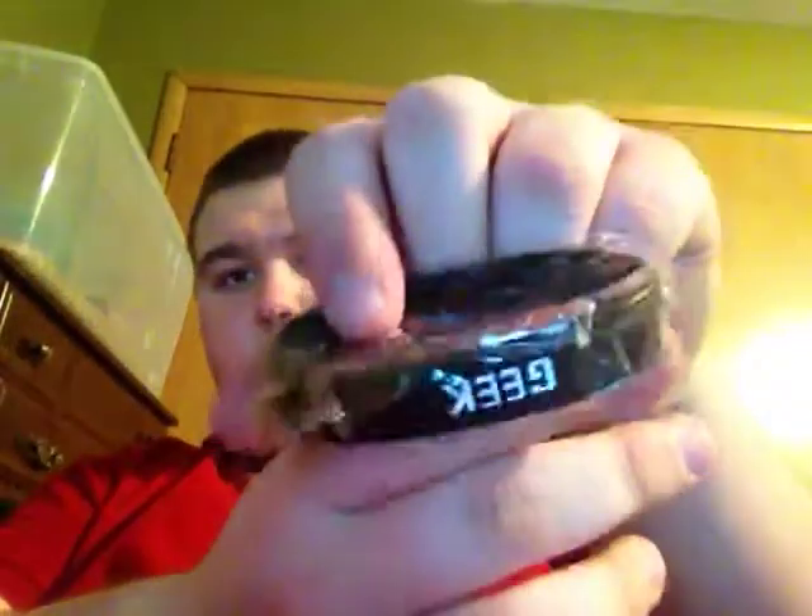We got a band — you know those little rubber band things that people put on their arms? It doesn't look like it's going to fit me, but it says 'Geek.' It's upside down, but Geek and then Gamer. I don't know if that's backwards, but that's this little thing here.